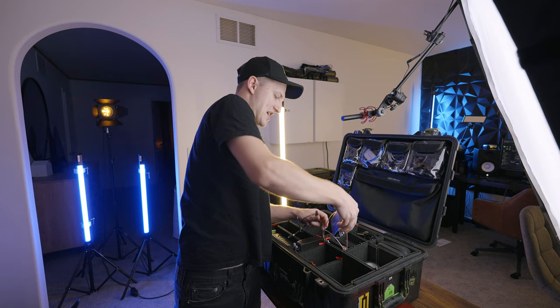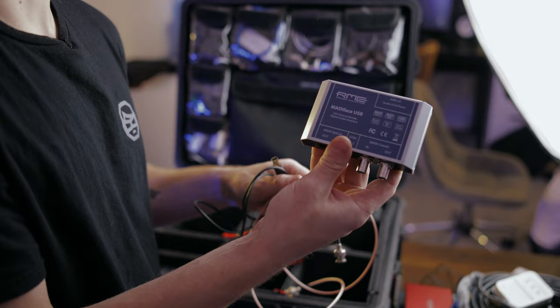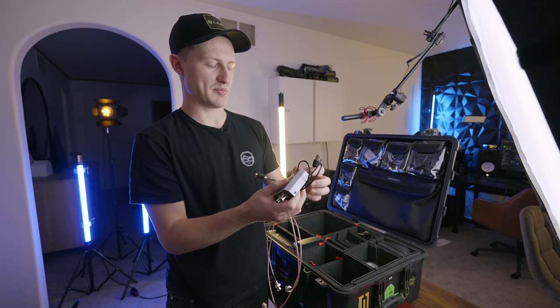In this pouch I keep an RME Madi Face — probably the best portable MADI interface — and since we use DiGiCo a lot, I use this a lot. I keep two BNC cables and a USB-B to USB-C cable for it all in the same pouch so I don't lose anything.